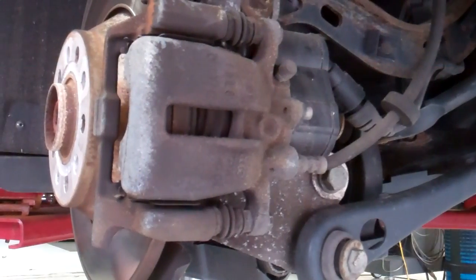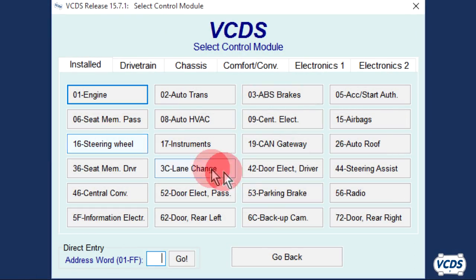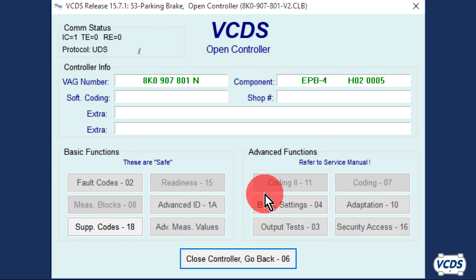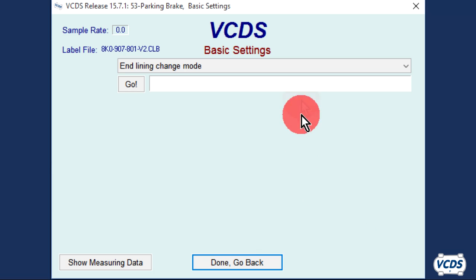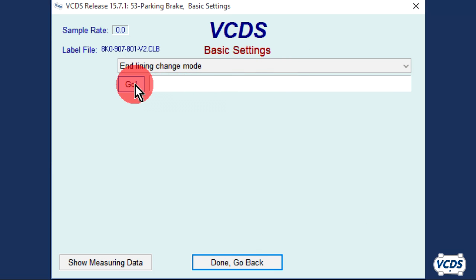With the rear brakes fully assembled, pump up the brake pedal. Turn the ignition on. With VCDS, click on Select, then 53 Parking Brake. Once the open controller screen loads up, go into Basic Settings, Function 04. Did you leave the battery charger hooked up? Click OK. From the drop-down menu, select End Lining Change Mode. Click on Go.